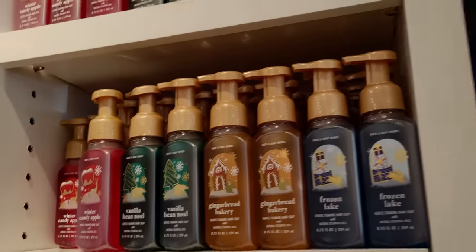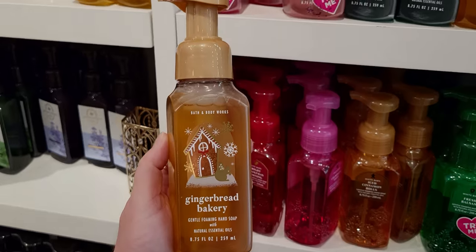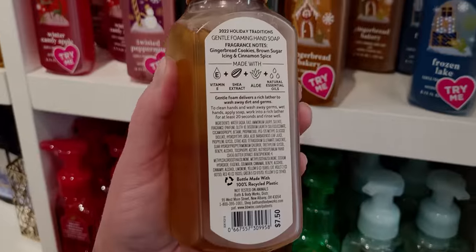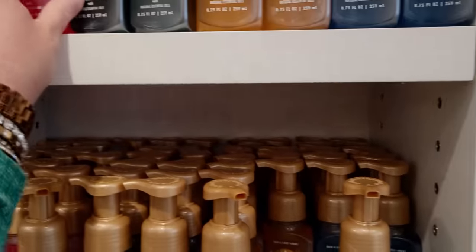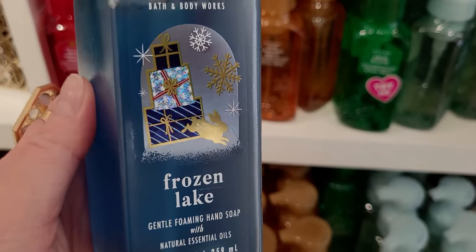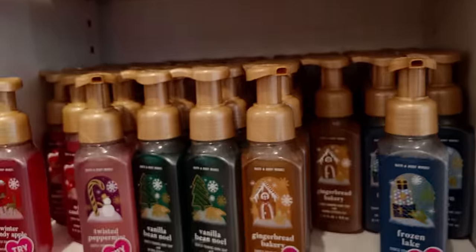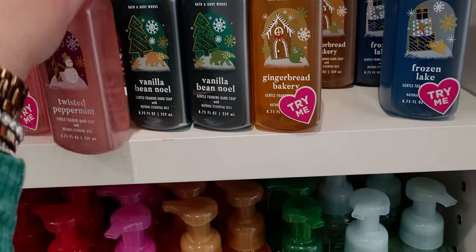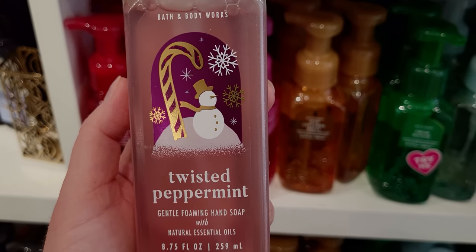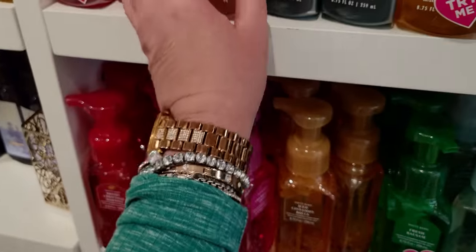The Gingerbread Bakery is so nice — it comes in a pocket back which I adore. I've already used one through already because I just loved it that much. And now it's in a soap too, with really cute packaging with the gingerbread house on the front. Frozen Lake — really cute with a little bunny running through the snow. The blue looks so nice. And Twisted Peppermint is my very very favorite — I love this enhanced soap in all forms. Cool Peppermint, Sugared Snow, and Fresh Balsam. So so good.